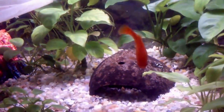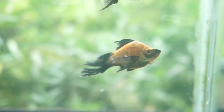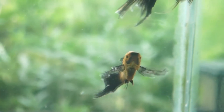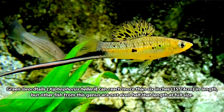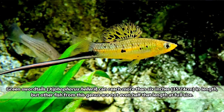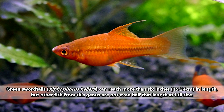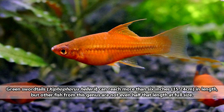The young fish reach maturity quickly, and warmer water temperatures can speed up this process. The young fish are ready to begin breeding after about eight to ten weeks, or once they reach about 20 millimeters in length. As adults, the largest of these fish are green swordtails, who can reach more than six inches in length, though the other nearly 30 species are less than half this long at full size.